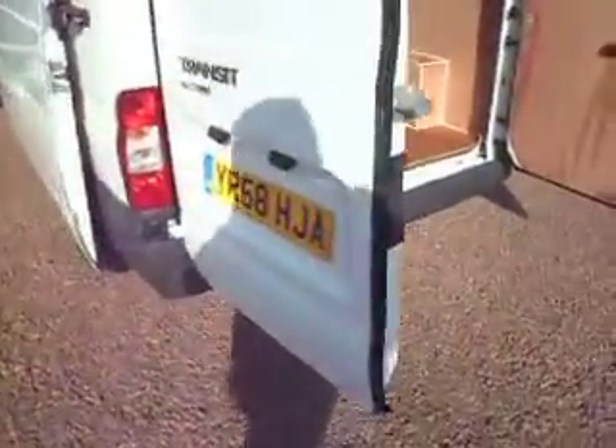As I say, with the full service history, one owner, with the spare keys, with the roof rack, with the ply lining in the back.